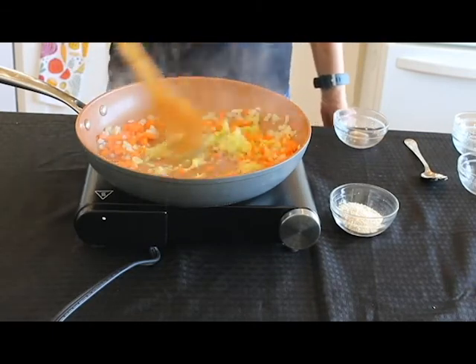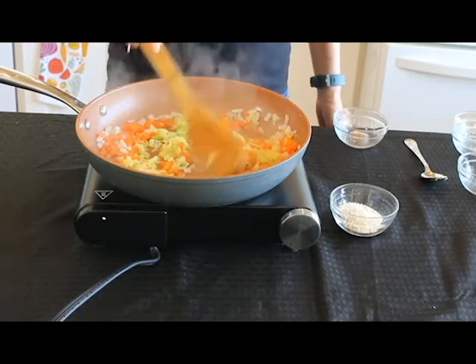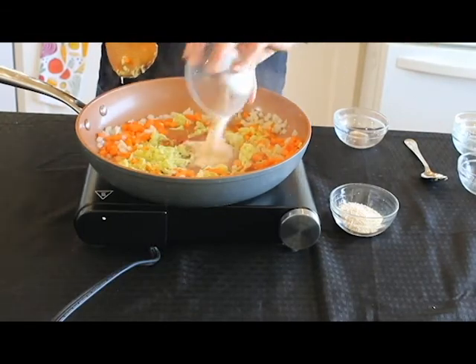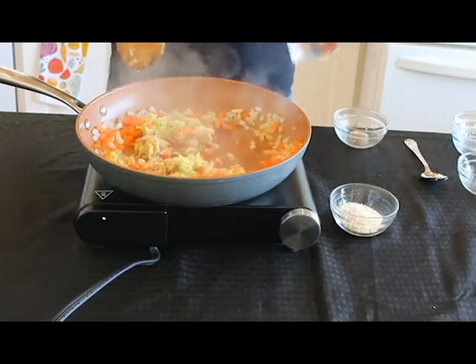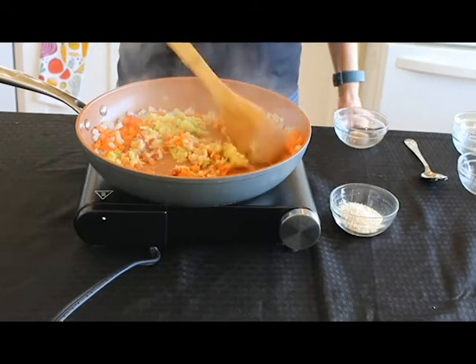Mushrooms are already going to give off enough water. We just don't want a mushy mushroom — that will be no good. So we're going to sauté these around for a little bit. I'm going to add some onion powder, garlic powder, a little salt, and some smoked paprika. And maybe just a hair more water. We'll let these go for a couple of minutes and we're almost there.